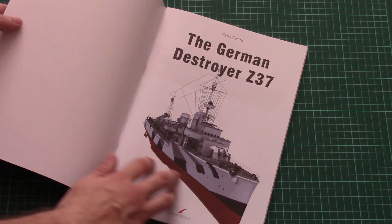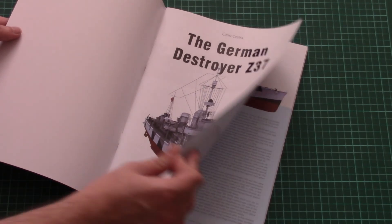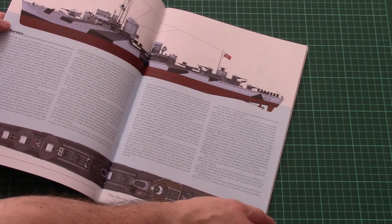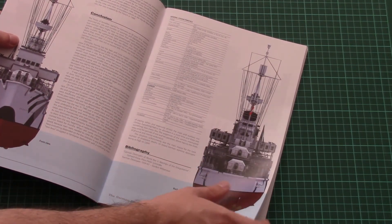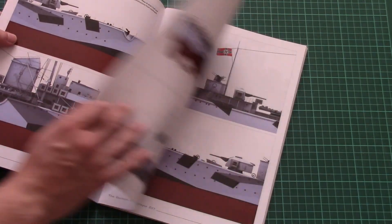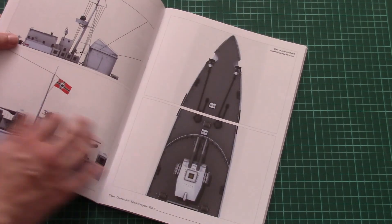Let's open it. Here you can see the first 3D drawing or 3D image of this ship. We have a short history note in English language, a separate chapter about service conclusion, bibliography, and here we have the first 3D drawings of different hull sections of this ship.